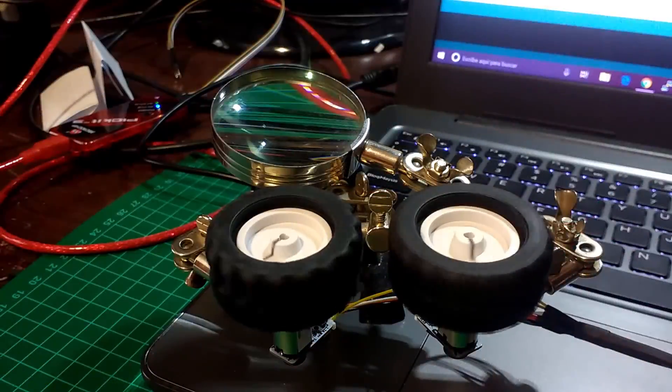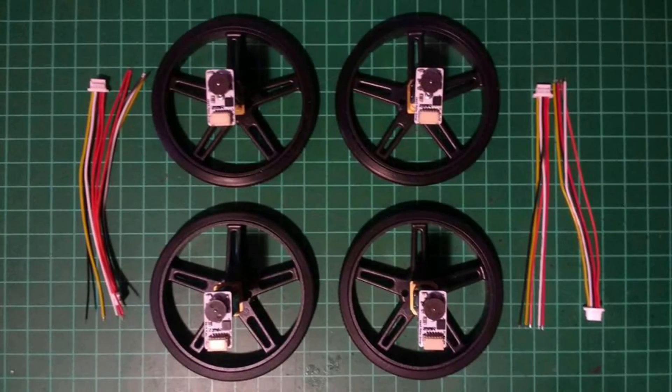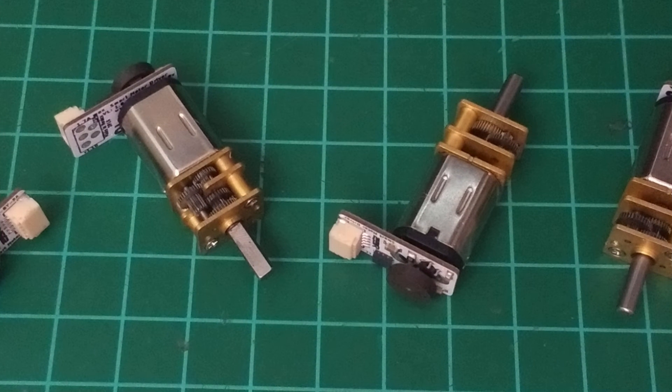Configurations can also be saved on SAMI's memory to be used later. Up to 128 modules can be connected on a single I2C bus, making it easy and fast to use motors in your projects.